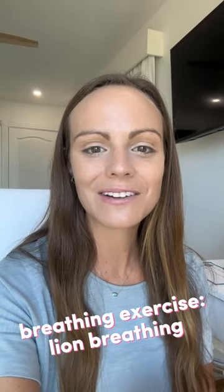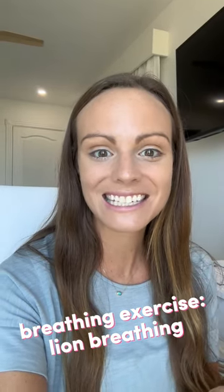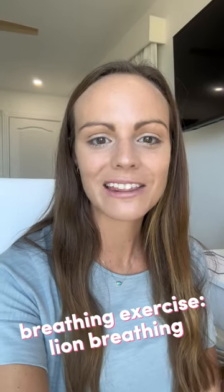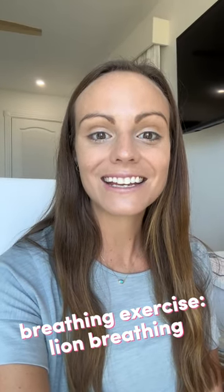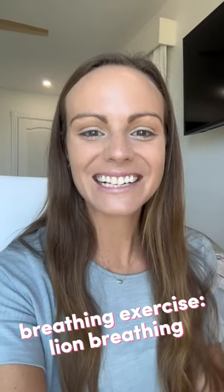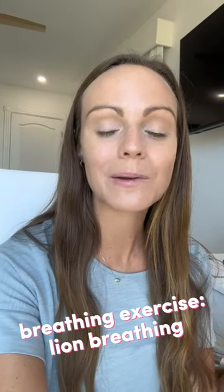This one's super fun with the little guys. I like to demonstrate it, maybe show a video of some lions to get them excited, and then show them the lion's breath like this. They can even use some claws like this. It seems silly, but it's super effective for those little guys when it comes to calm-down breathing tools.